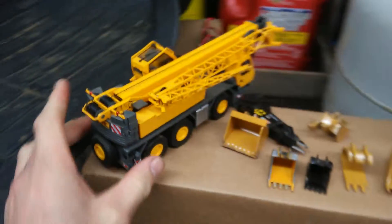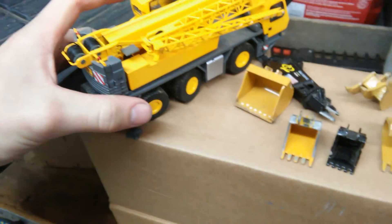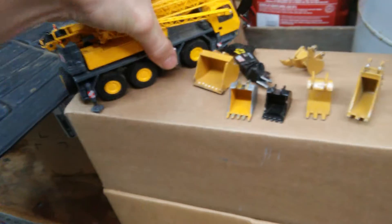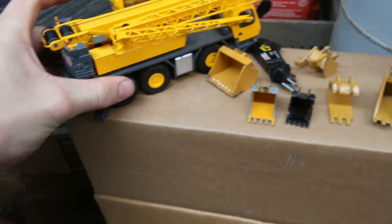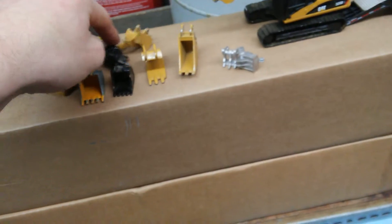Here we have a Grove RT540E. I can't remember if this is an NZG model. Anyway, I do believe it's all in perfect condition. The string could be rewound. That's all there — boom extends all the way. I have pictures of it in my old videos. Dual cab. Really great model. I think I've done a review on it.